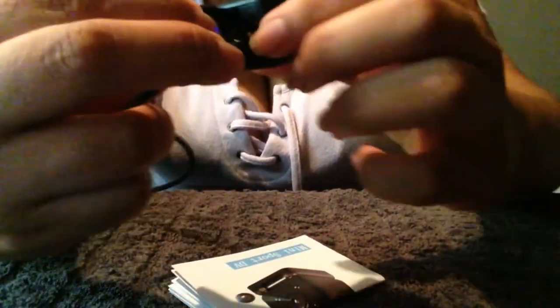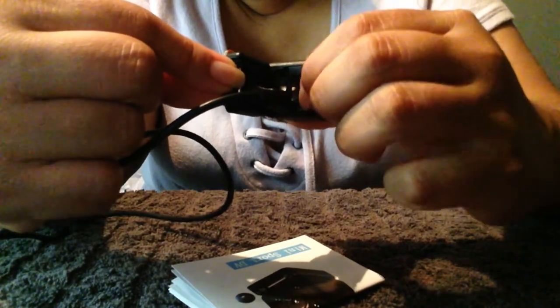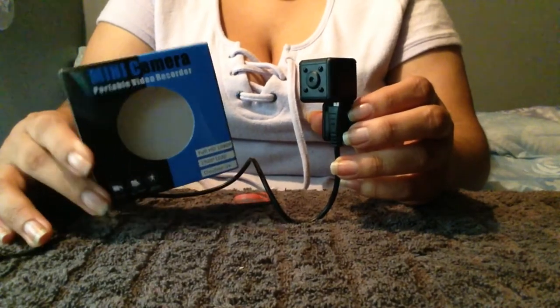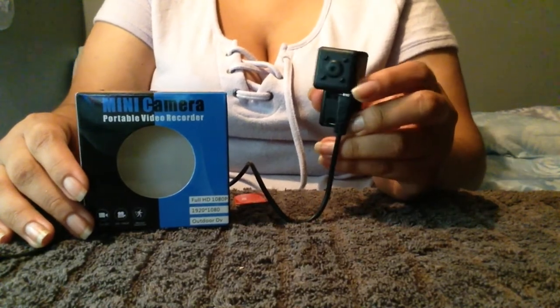The little tiny switch right here is for power. Thank you so much MUAYB for sending me this mini camera. It is a very nice design — it's really cool that you can record at night and detect motion.